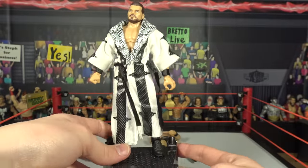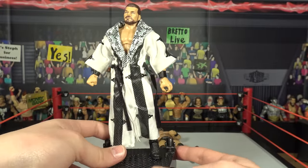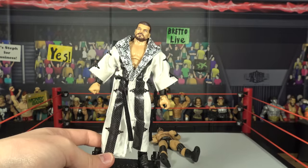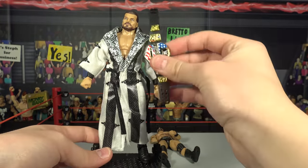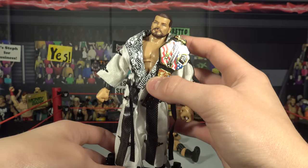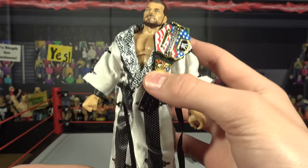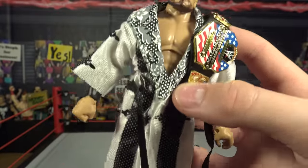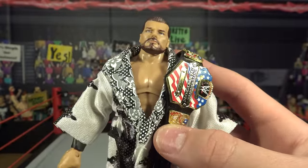Let's do that. And there he is with the United States Championship — that looks absolutely amazing. If you guys enjoyed this video, you will definitely enjoy some of the others. Like, comment, share, subscribe to BertaLive. I'll see you next time. BertaLive out.